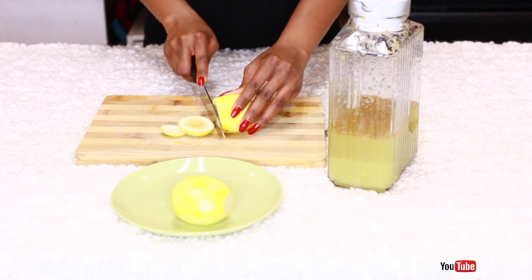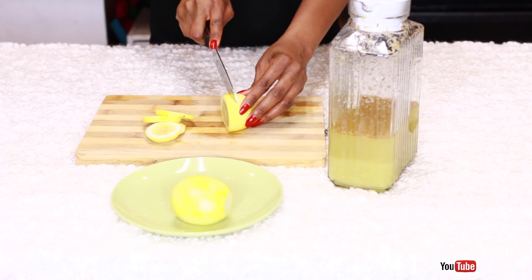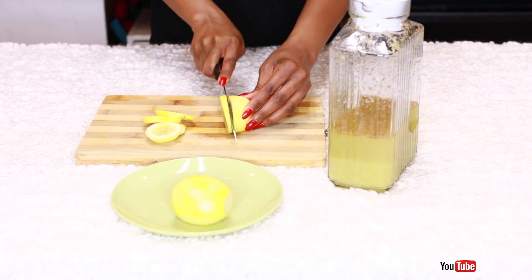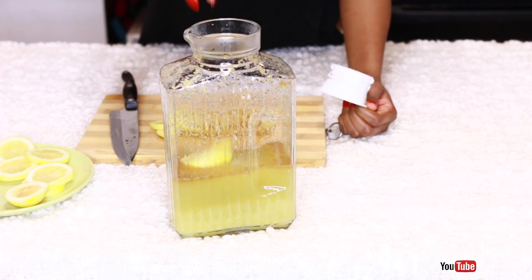Then I simply cut the lemon into slices and add it to the bottle. Of course, the lemon juice itself is very beneficial to the body — sometimes I like to squeeze the juice in, while other times I just add the slices this way.